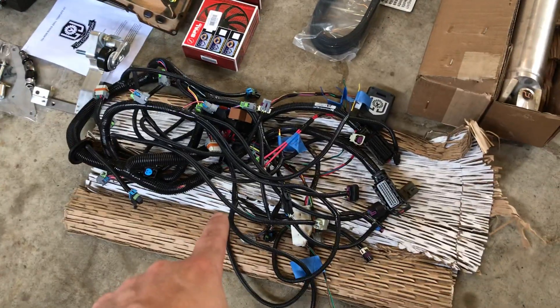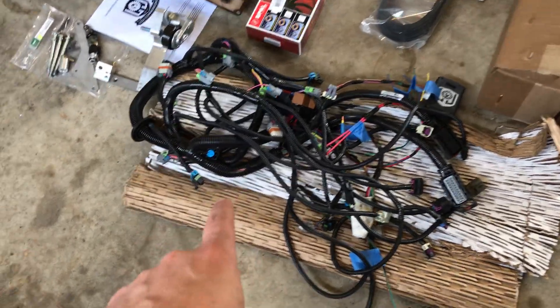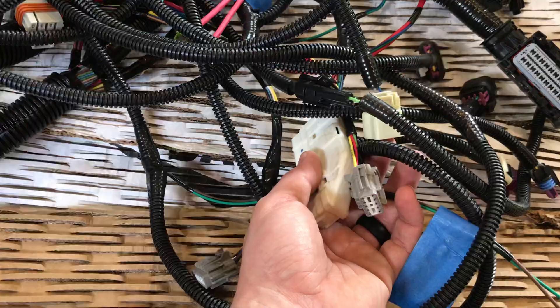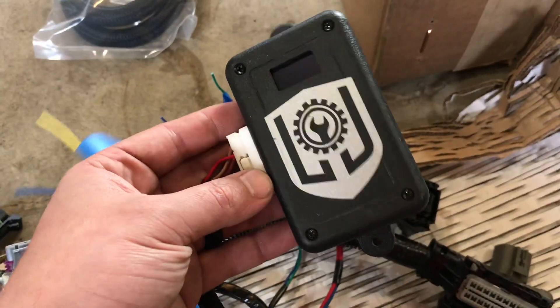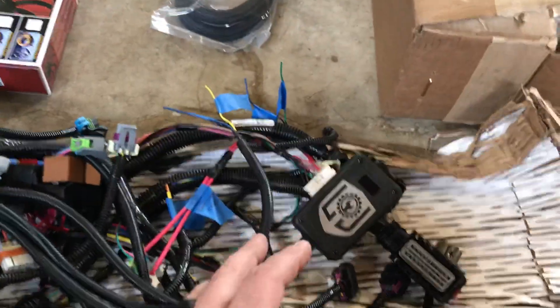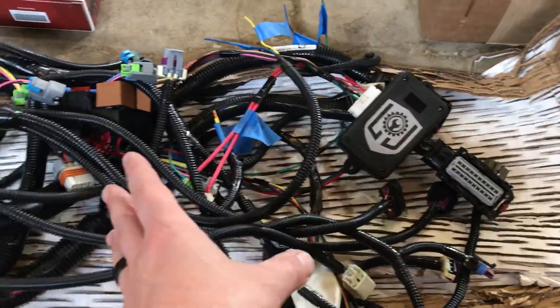Let's take a quick look. This is the entire wiring harness that plugs into the Nissan. It has Nissan connectors, so this stuff plugs into the Nissan body control module. It has a CAN bus translator that translates the GM CAN to the Nissan CAN and back and forth, so all of the integrated things work.